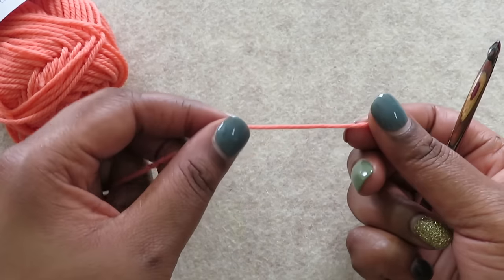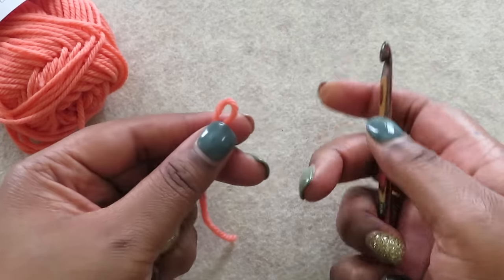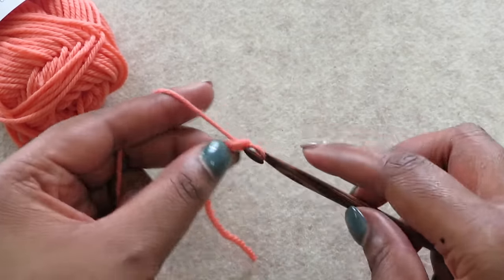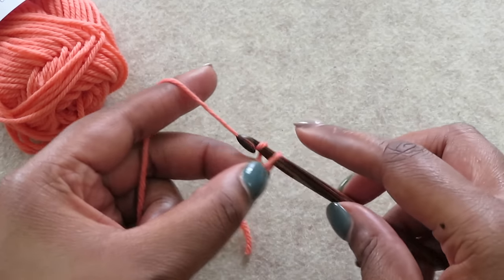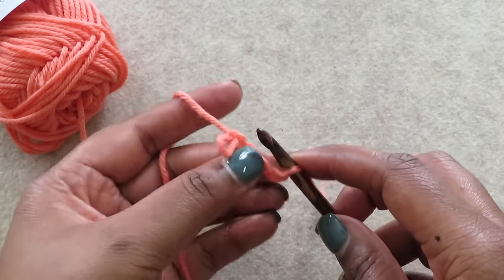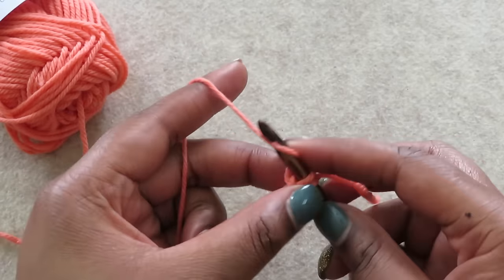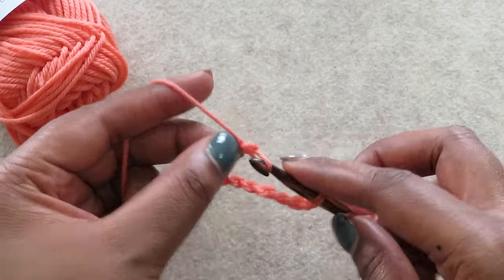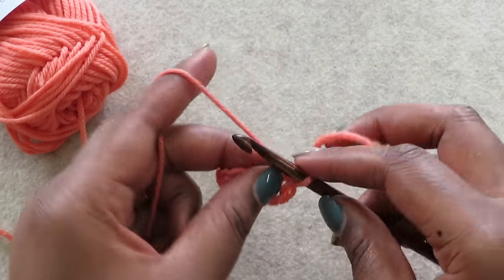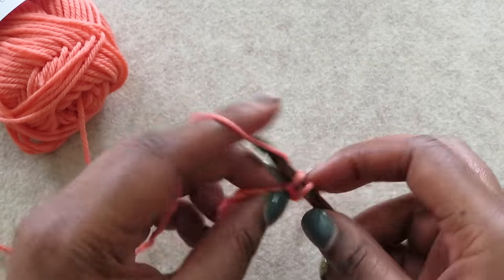Every now and then you'll see a pattern that starts with a long chain and then tells you to join to work in the round without twisting the chain. It's basically impossible, but here's an easy way to do it. Begin by making your chain, and once you have a few on there, drop your hook and insert it through the front of the first chain and then back into the working loop. Continue making chains until you have enough for your project. Then slip your working loop through your first loop and you've got a perfect chain in the round — now you can start working and there won't be any twists in sight.